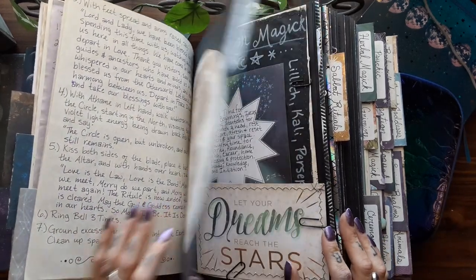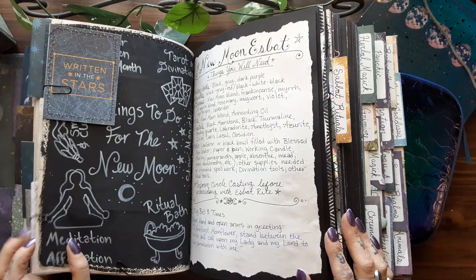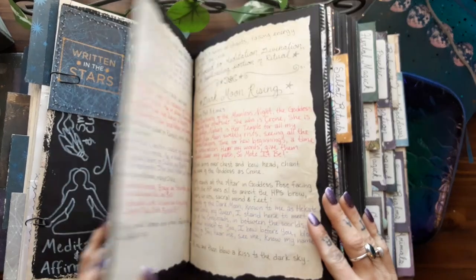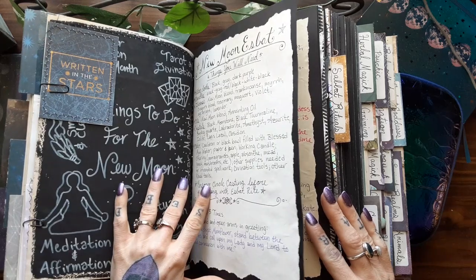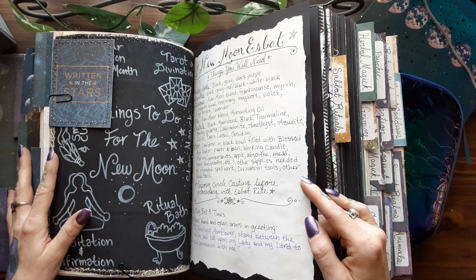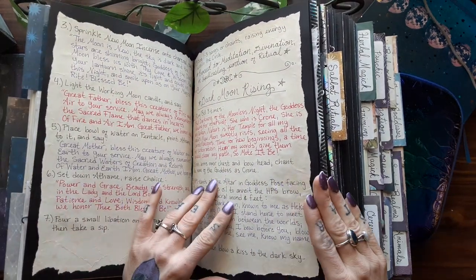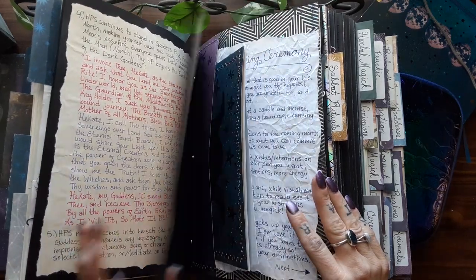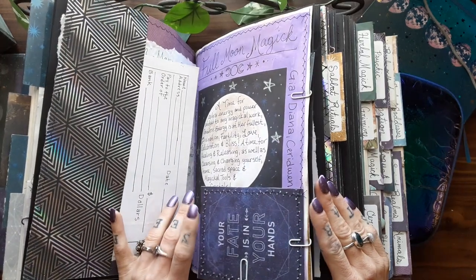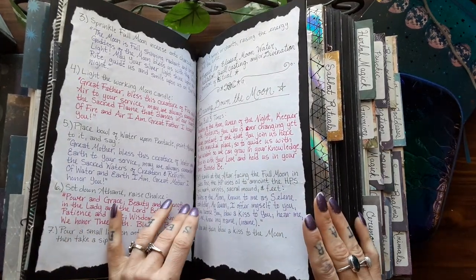And then here are my esbat rituals — for the new moon and the full moon. I also updated these pages from last time. I rewrote the ritual so that my husband and I can perform it together, so that we have both the priest and priestess role — male and female. The purple is what I would say, and the pink is what he would say. And I did the same thing for the full moon ritual as well, updating it so that we know each other's speaking parts.